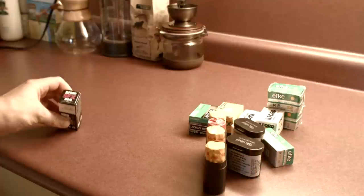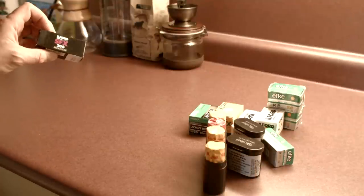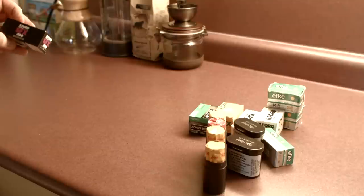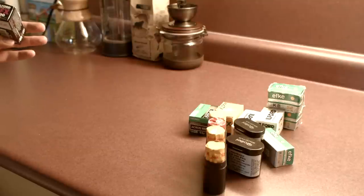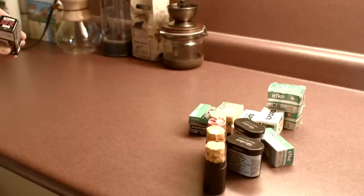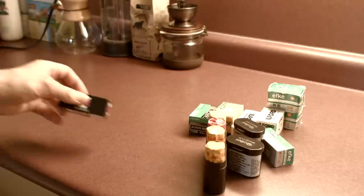Here's one I actually haven't shot at all before — it's Ilford SFX. It's a near-infrared, or partially-infrared, film. I haven't tried it out — I only have one roll and I'm looking forward to testing it. But I've got to do a bit more research on filtration. Apparently you get your best results if you use red or orange filters with it.